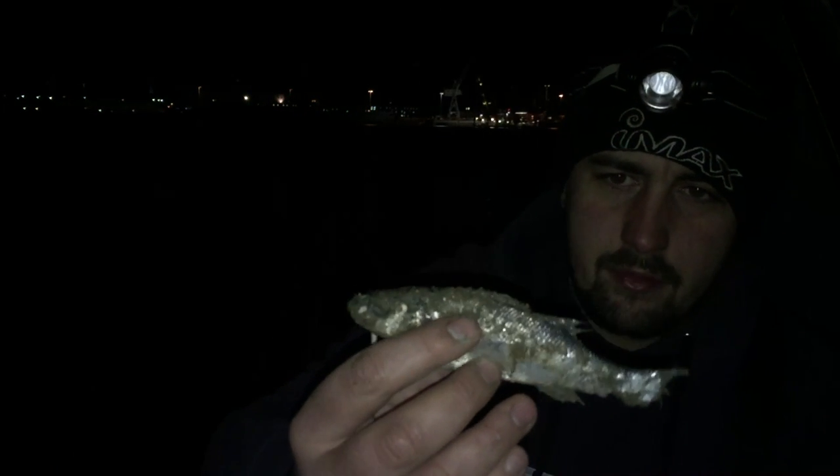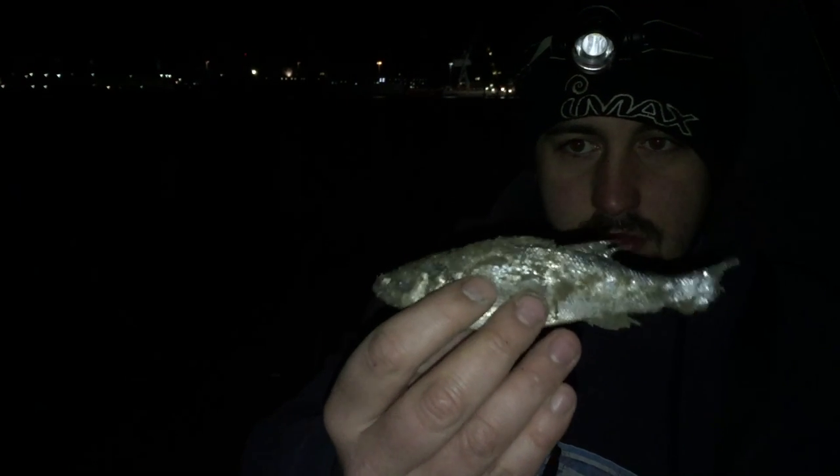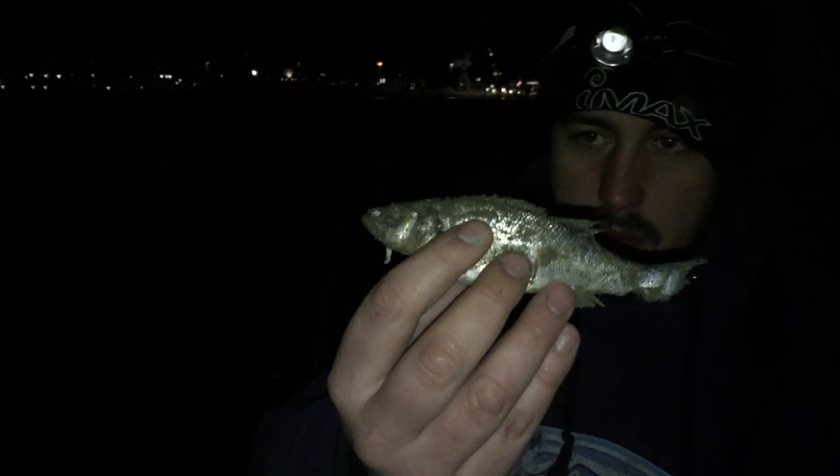I've just had this bass but it's not alive - it's been absolutely mullered as you can see. No tail. We think it's crabs or lobsters but we're not quite sure - we thought we'd ask the viewers what you think has eaten and destroyed it. It's absolutely bitter outside today, so if you ever decide to go fishing when it's cold, make sure you wrap up warm and have a nice fire - that's what we've got over there. We'll catch up with you later and see what else is about.